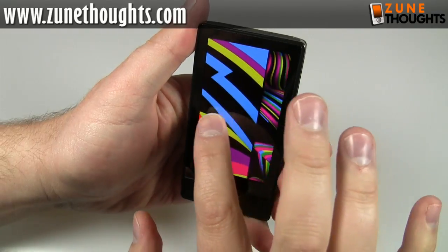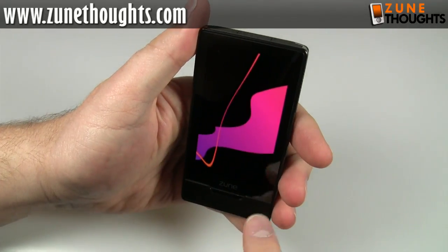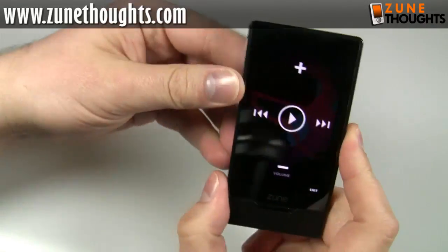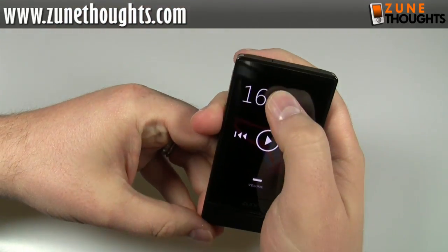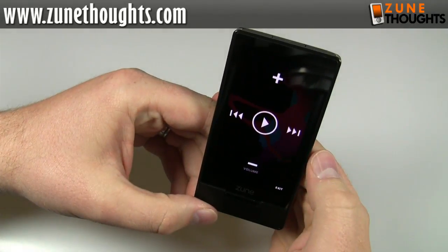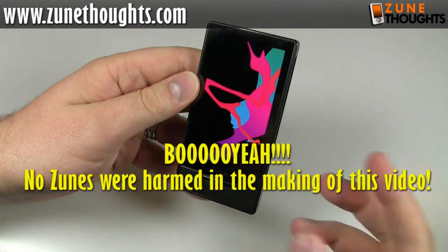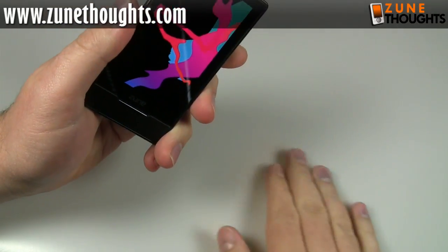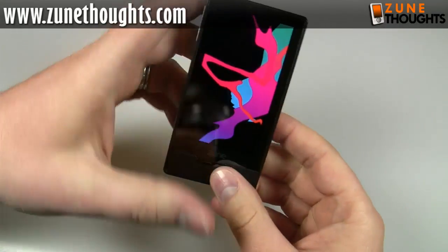We have a touchscreen — very, very sensitive. I'm just barely touching it and it's still responding. When you press the button on the top left, a toggle comes up: that's your volume toggle, previous track, next track, and play/pause. Then you can just click exit. I dropped the Zune — these things happen when you're doing videos. Thankfully this is a nice soft plastic, so even though it sounds like I'm dropping things and hurting them, the Zune survived.